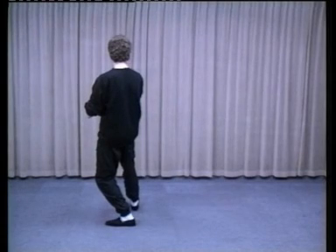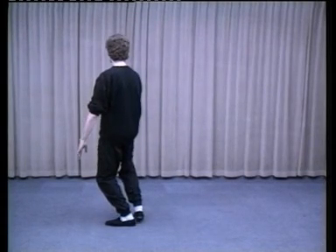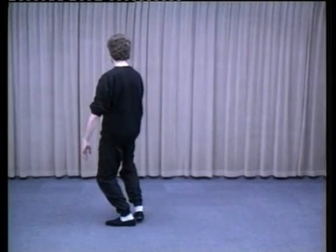Right foot drops back towards the left foot. Hands come down. Right palm protecting the groin while the left arm remains relaxed by the left side. Right foot resting on the ball.